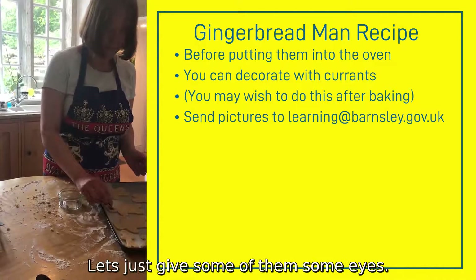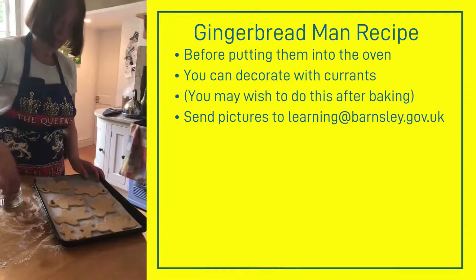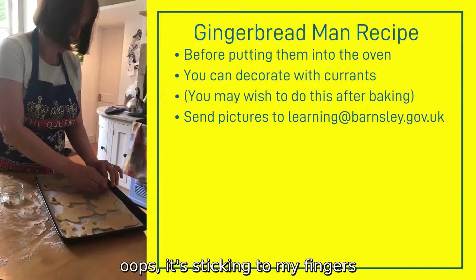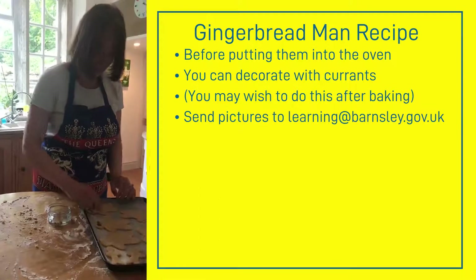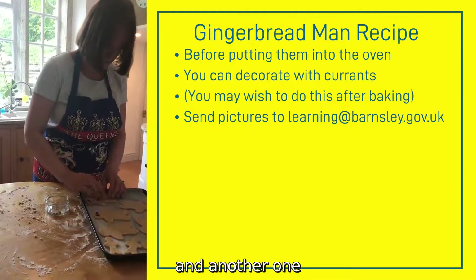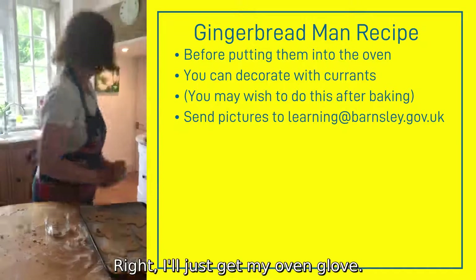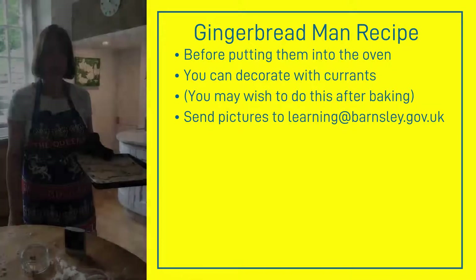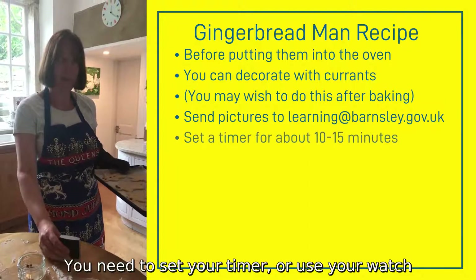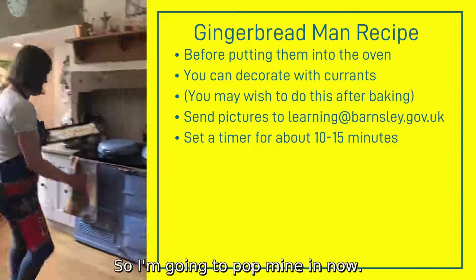Let's just give some of them some eyes. It's sticking to my fingers. I think you might want a button and another one. So they're now ready to go into the oven. You need to set your timer or use your watch for about 10 to 15 minutes. I'm going to pop mine in now.